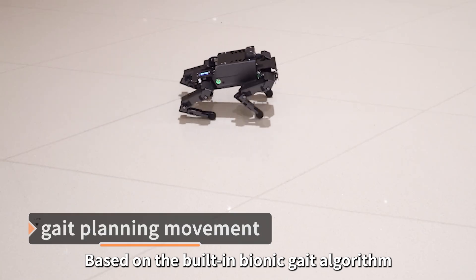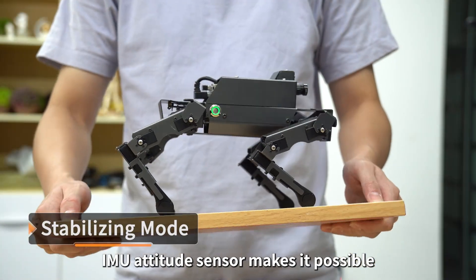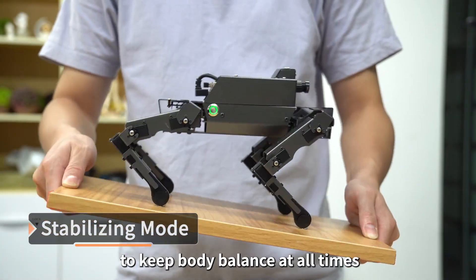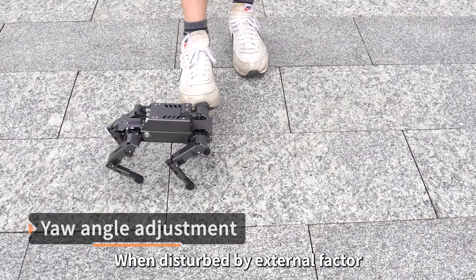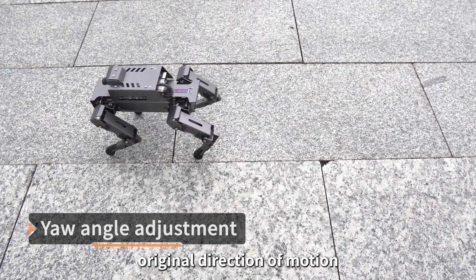Based on the built-in bionic gait algorithm, we achieve motion state superposition on Dogzilla. The IMU attitude sensor makes it possible to keep body balance at all times. When disturbed by an external factor, the attitude sensor will help it return to its original direction of motion.